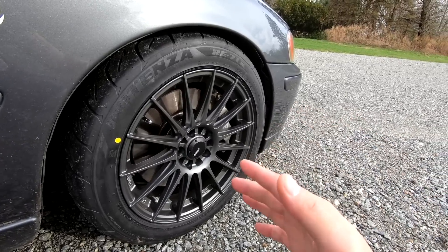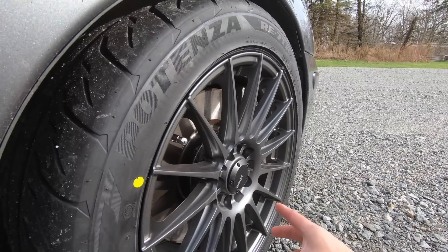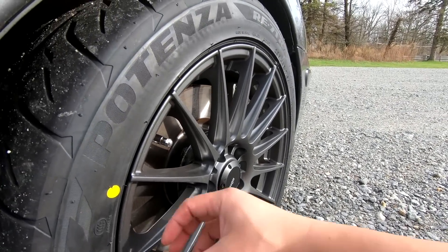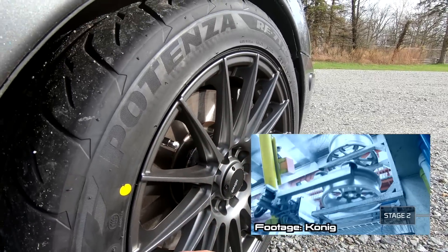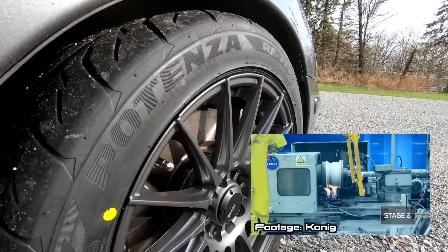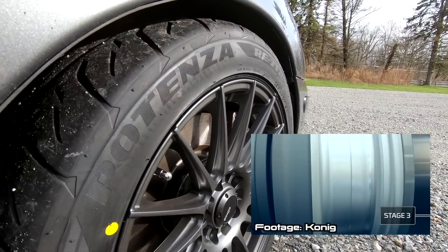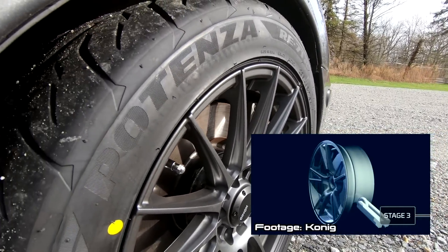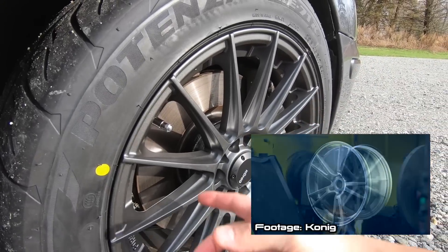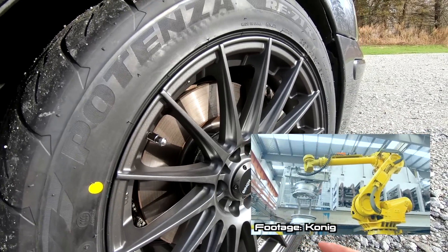The reason these wheels are so lightweight is because they are flow formed — kind of in between cast and forged. They first start with a cast portion of the face, then rotary forge the rest of the wheel. That means they use less material but achieve greater strength by cold working the metal for better material properties. Since there's less material on the outside, the inertia is reduced, with most mass more towards the center — better for autocrossing by reducing unsprung weight and wheel inertia.